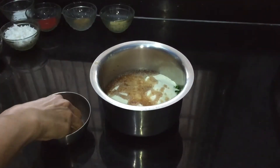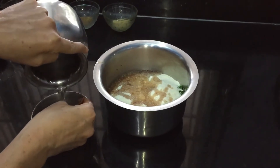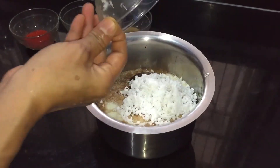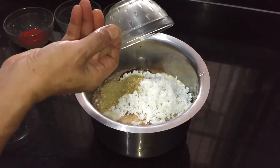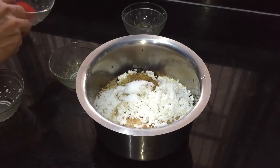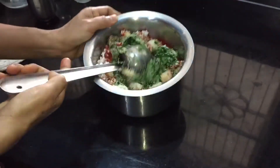Add a little water to the tamarind and add that extract as well. Then add jaggery, coconut, coriander seeds powder, jeera powder, salt, and red chilli powder. Mix it well.